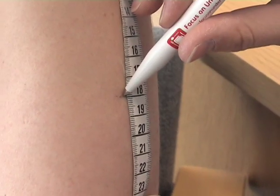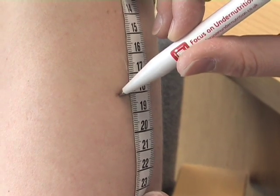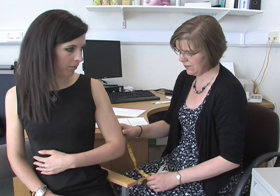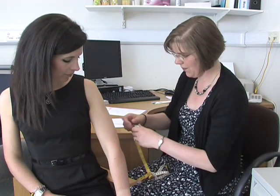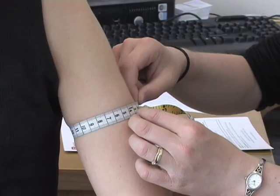Mark the midpoint. For instance, if this measurement is 36 centimetres, you would need to mark the point at 18 centimetres. Then ask the person to let their arm hang loose. Measure around the arm at the midpoint to the nearest millimetre, making sure that the tape measure is snug but not too tight.